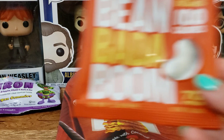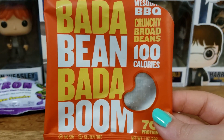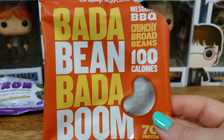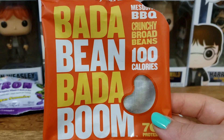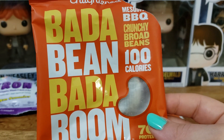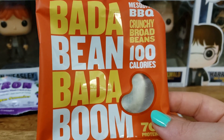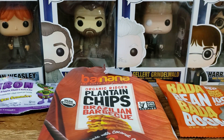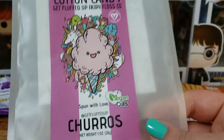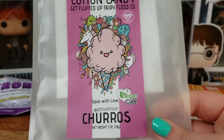Next up we have Bada Bean Bada Boom — these are the Broad Bean Snacks in Mesquite BBQ. Another kind of sweet, smoky, crunchy snack. These are quite hard, so if you have sensitive teeth, don't get these. But they have a good flavor. This one wasn't completely empty but now it is — this is the Cotton Candy Churro flavor, and it is so good.